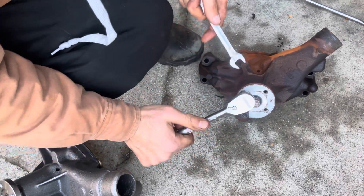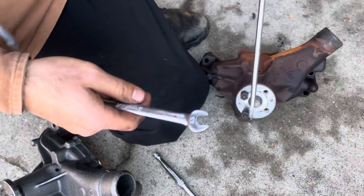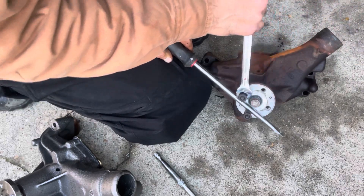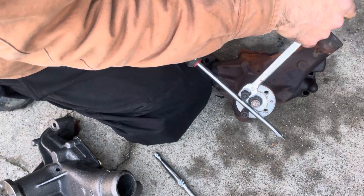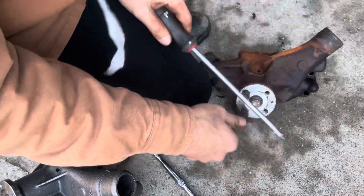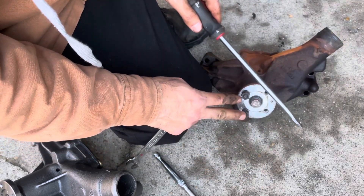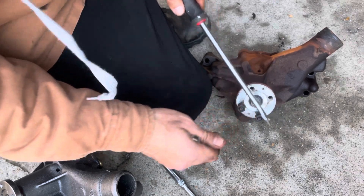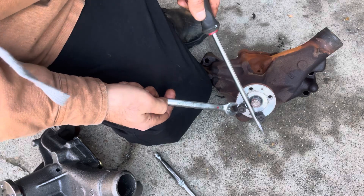Tighten up the top, then you want to hold both studs and then use the bottom nut to remove them. I did this on all but the last one because I needed it for support, but I already loosened that one up. Nonetheless, that's how you remove them all.